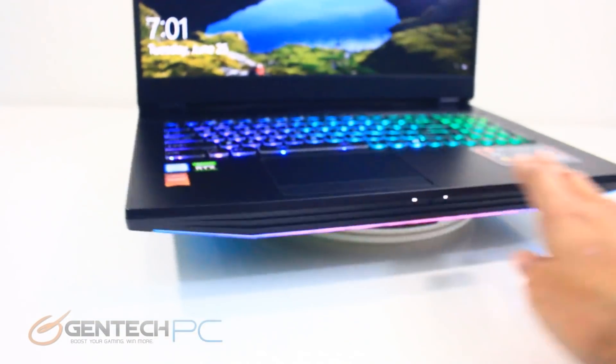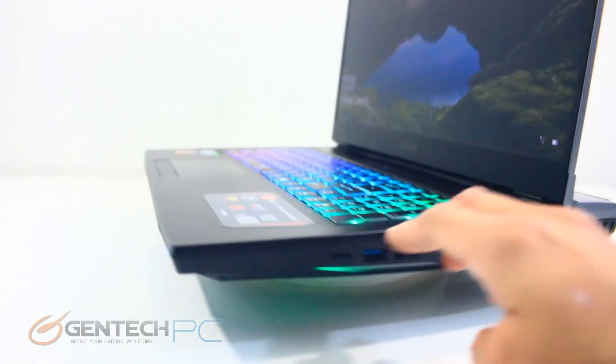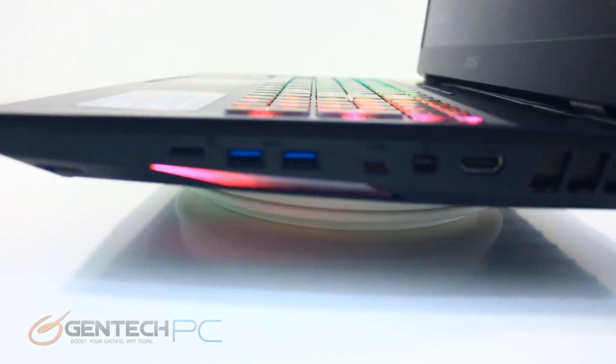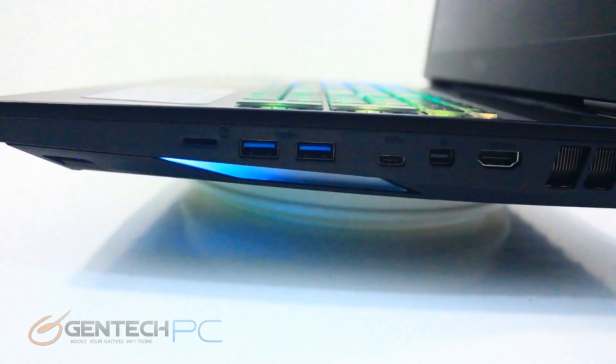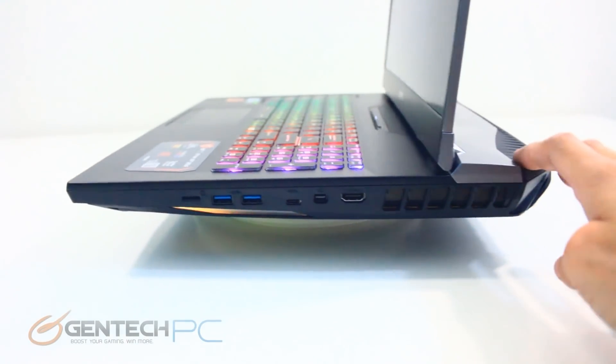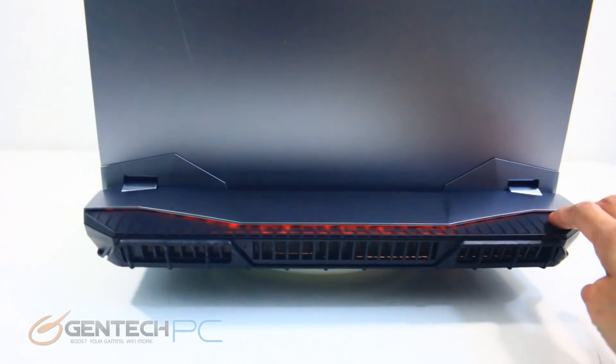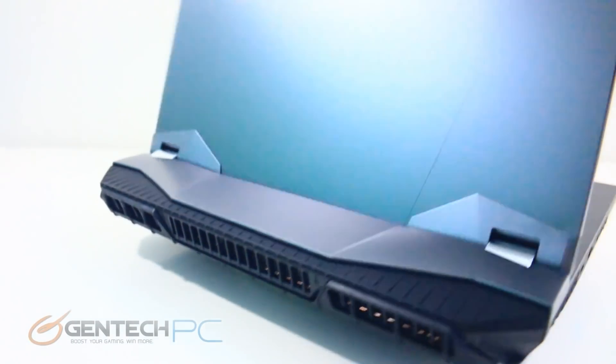Moving around to the front we don't have any connectivity, just status LEDs letting us know about system activity. On the right-hand side connectivity starts with a standard SD card reader, followed by two USB 3.1 Generation 2 ports, a second USB 3.1 Type-C port, a mini DisplayPort 1.2, and HDMI 2.0 output capable of 4K, followed by more ventilation. As you can see we have a lot of video connections and USB connections — the things you don't see anymore are optical drives and VGA, which is just current with the times.